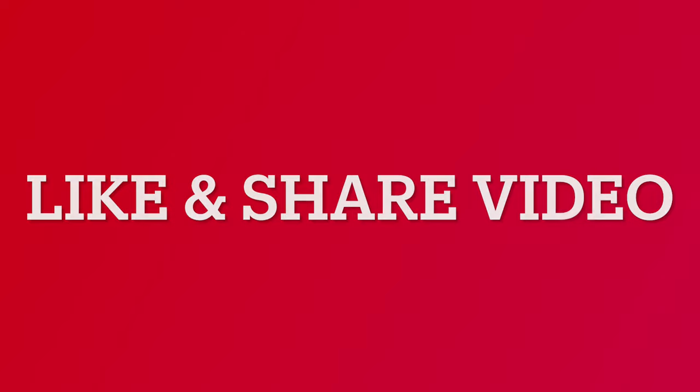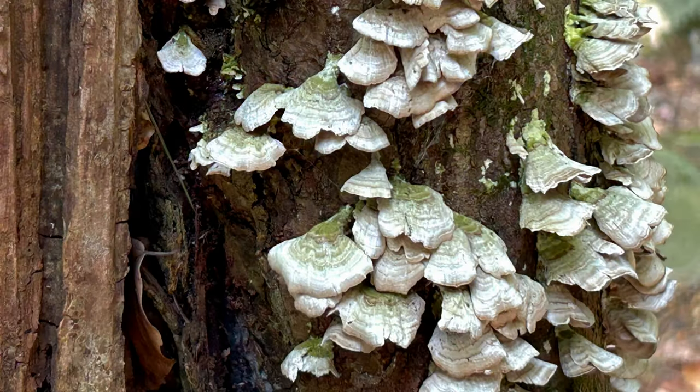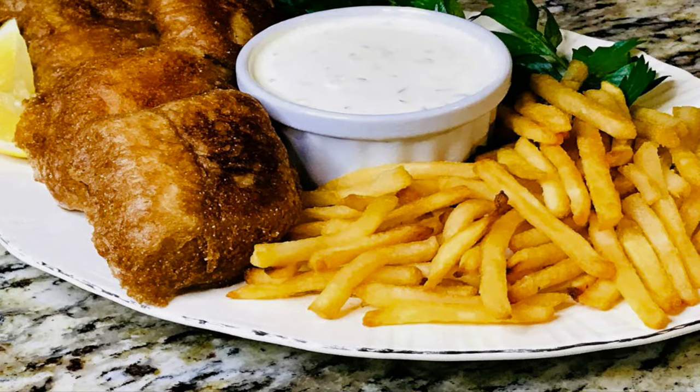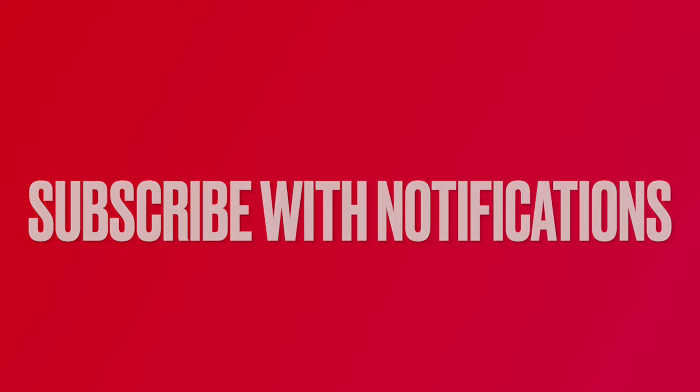Take a second to like and share this video. Check out our other recipes and outdoor videos by visiting our channel. Help us grow by clicking subscribe below the video and clicking the notifications link.